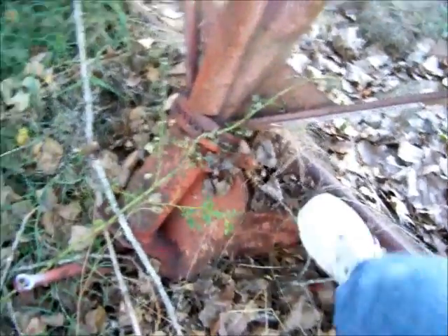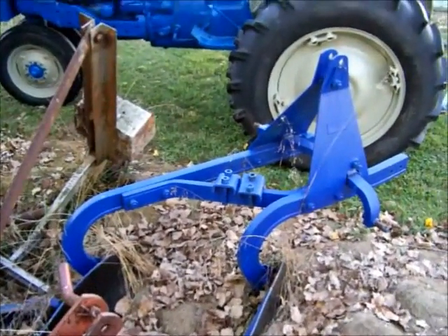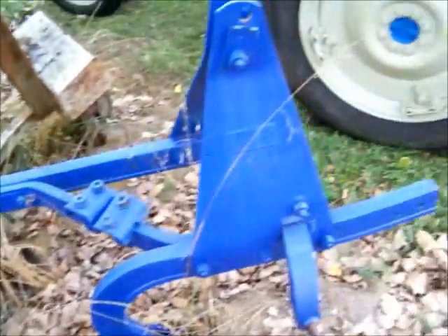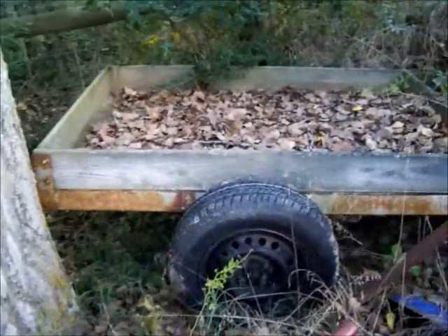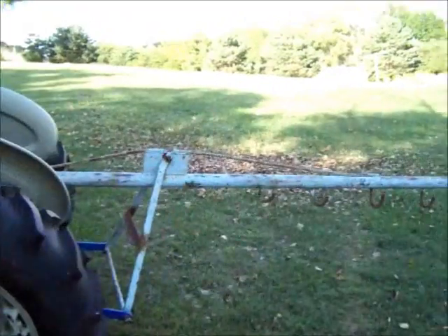This is my heavy-duty bush hog blade — can't really tell anything in these weeds, but it's a heavy-duty brush hog. That's my old Dearborn plow that my grandfather bought in 1958 — plowed a lot of ground. There's a homemade potato plow that my dad made, and there's a trailer I hook behind my lawn mower that my dad made.